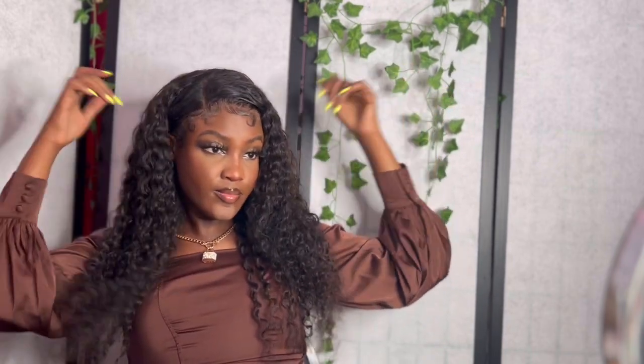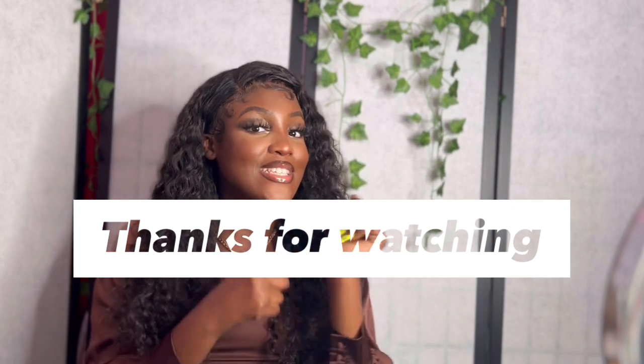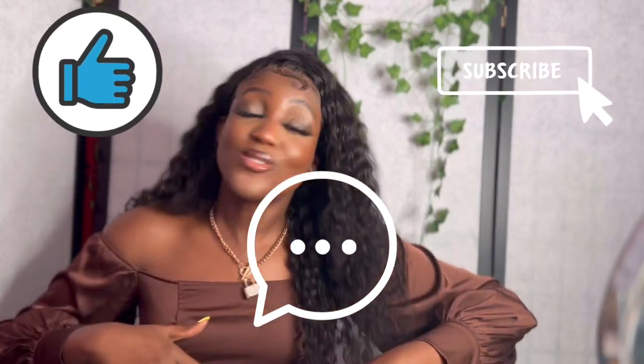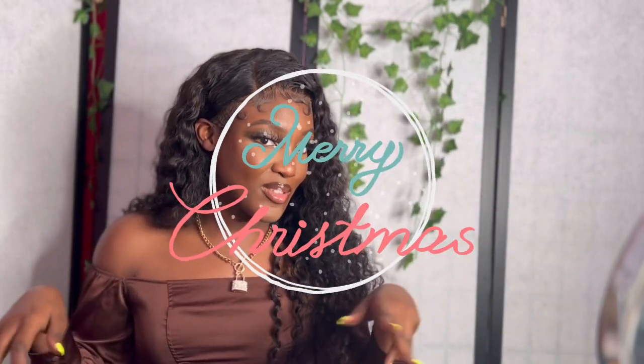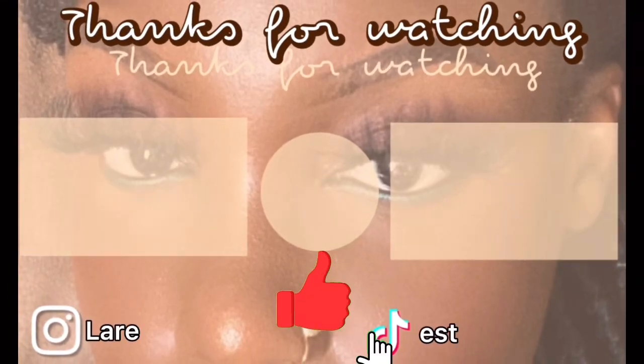It's giving material girl! I hope you guys liked the video. I do have another Shein wig — a body wave or straight — that I'm going to review, so be on the lookout. Give me any video ideas you'd like to see, especially wig-related. Feel free to like, comment, and subscribe. Merry Christmas and happy holidays, happy New Year — see you in the next video!